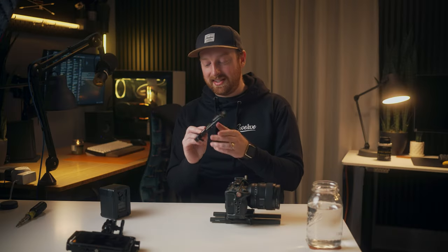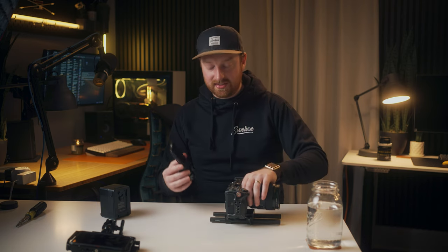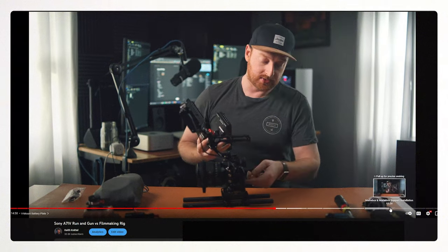This v-mount adapter is basically a cheese plate connected to some rail mounts. One thing I always forget to do is flip out your screen before putting your v-mount battery adapter on the back of the camera. There is a more expensive v-mount battery adapter with an articulating arm — I used it in my A7 IV rig video — that gives you access to that flip screen if needed.